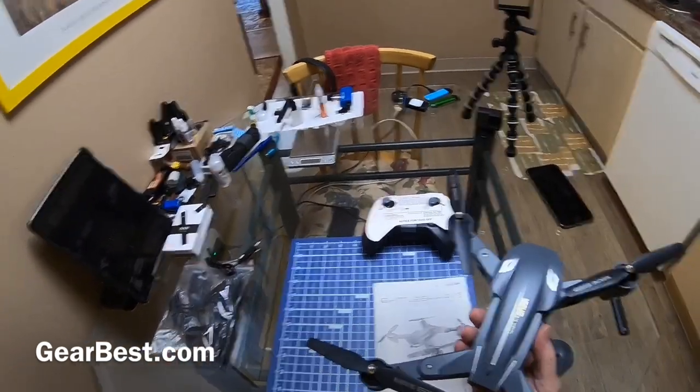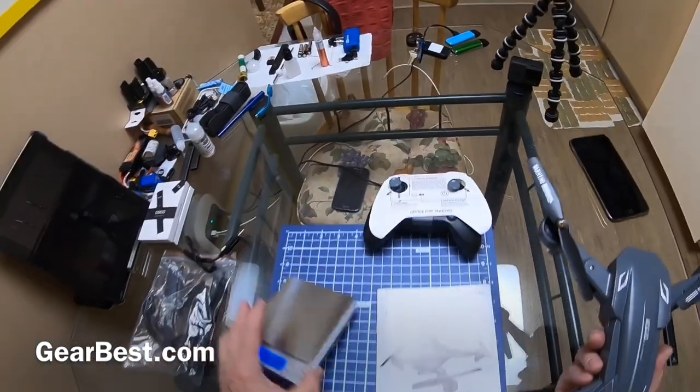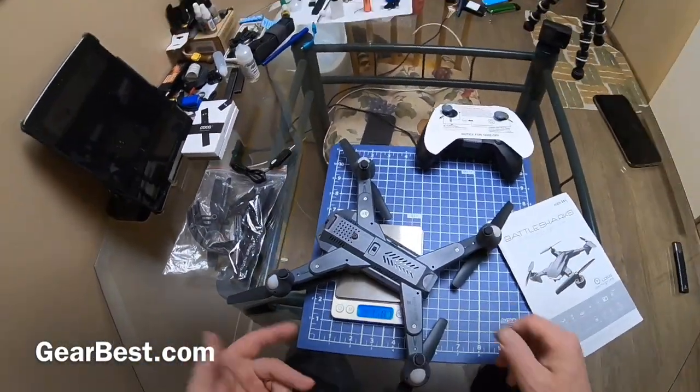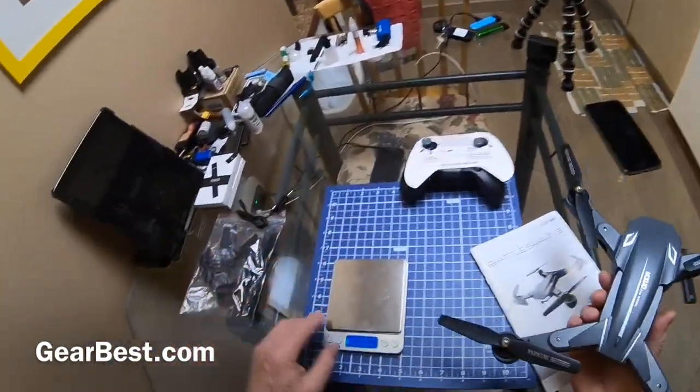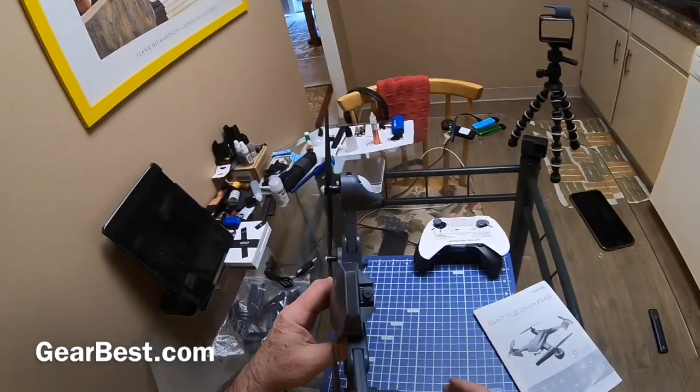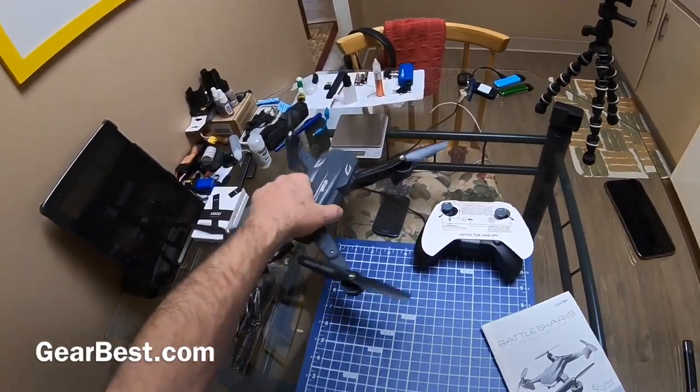It looks good. I'm sure the flight time on this thing is going to be good because it's not that heavy to be honest. 158 grams with the battery in — that's not too bad. With an 1800 milliamp-hour battery, I'm sure the flight time will be good.